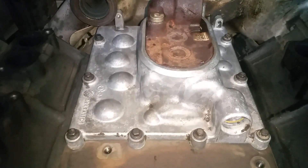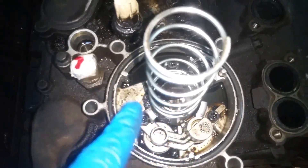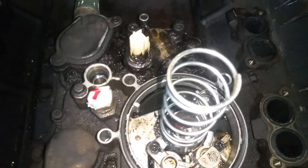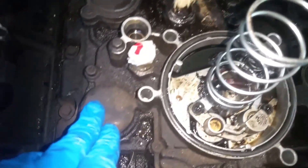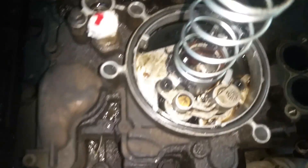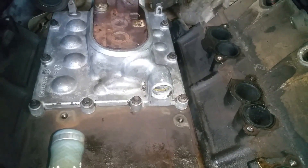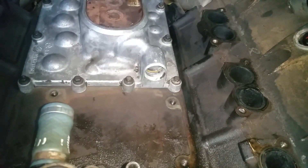We've torqued those to 96 inch-pounds. My next move is going to be taking this oil cooler housing off — this got melted down, so more than likely what I'm going to do is hunt down a replacement and just replace this whole entire top. Don't know where all that plastic went, but we've got our seals in, we put the pump back on there, and we're going to see what this thing will do regardless.